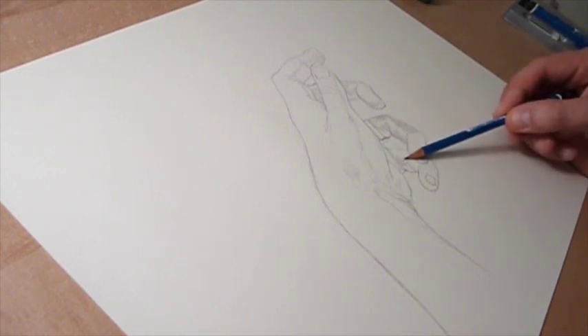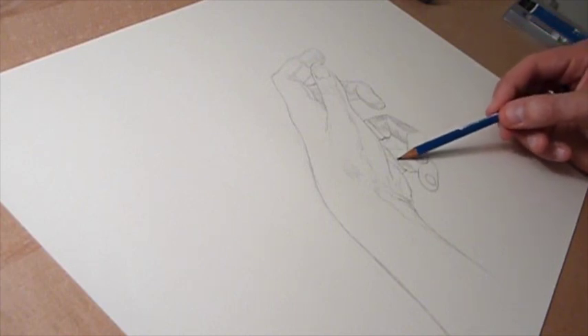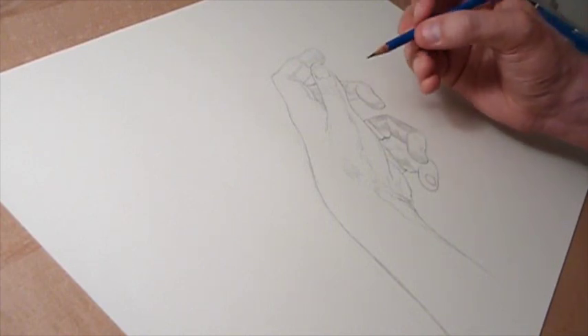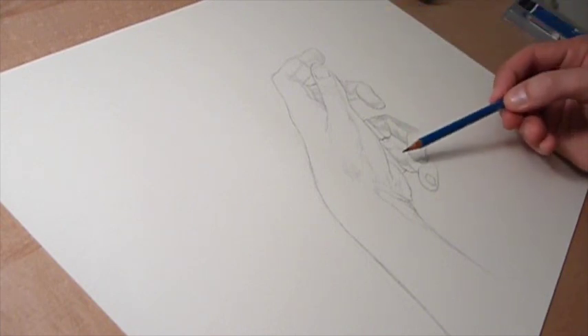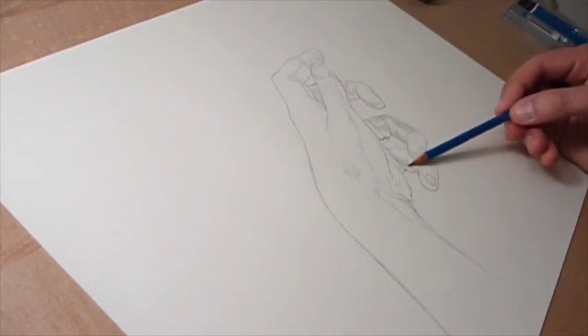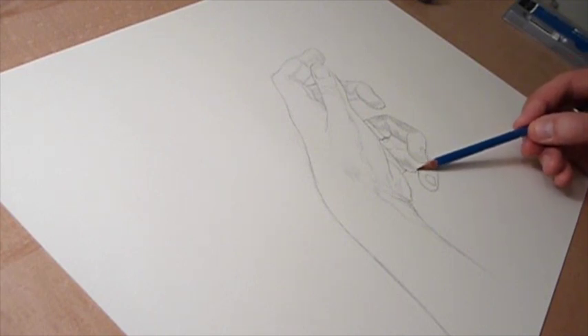I'm using the side of the pencil, holding it loosely in my hand. You don't want to hold it like you hold a writing pencil. I'm holding it underhanded and just using the side to land roughly some values.